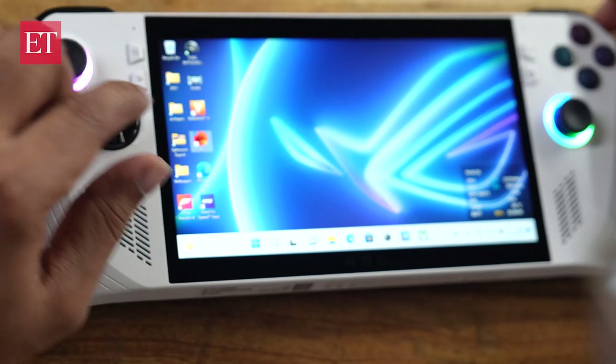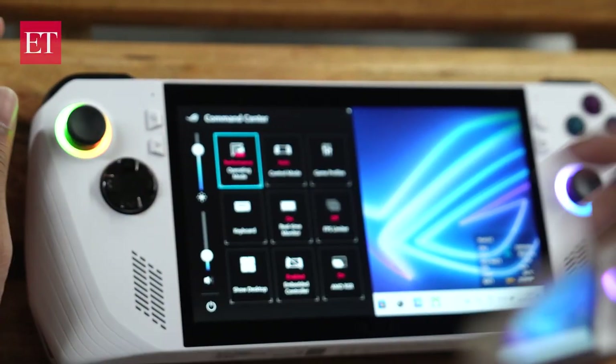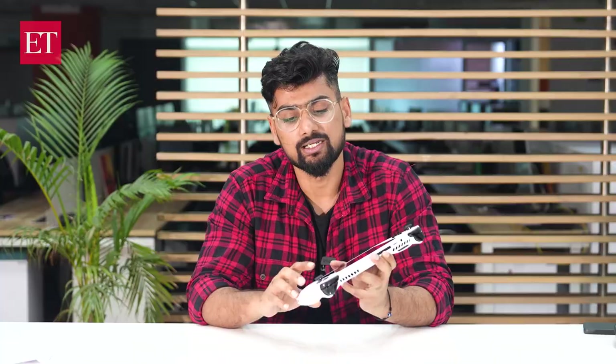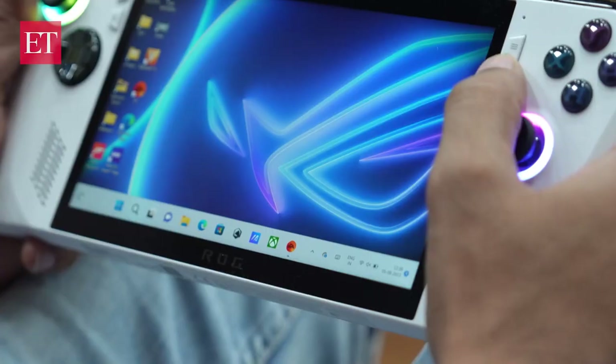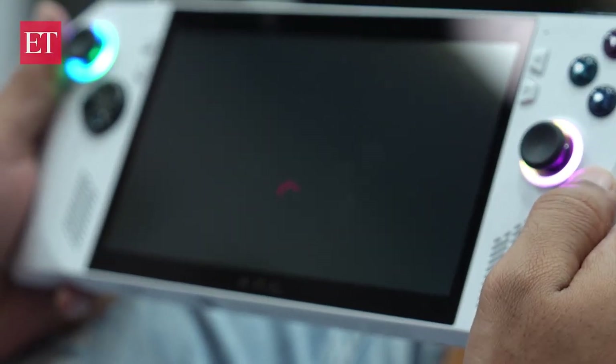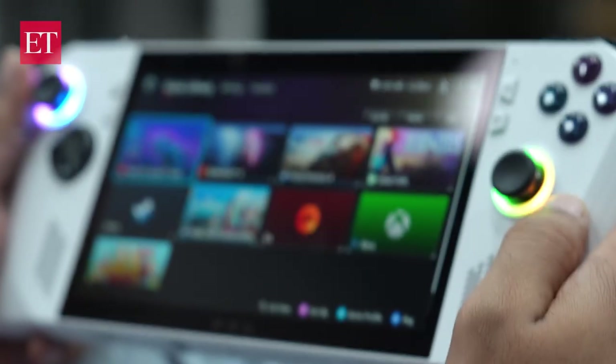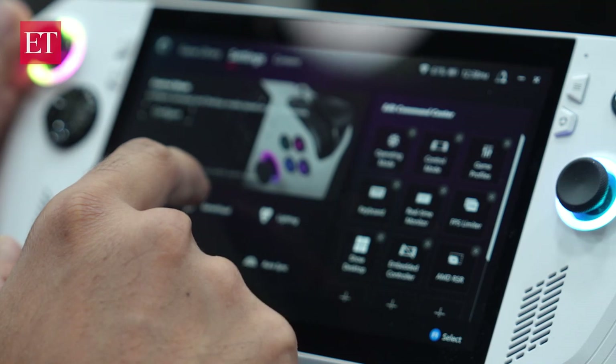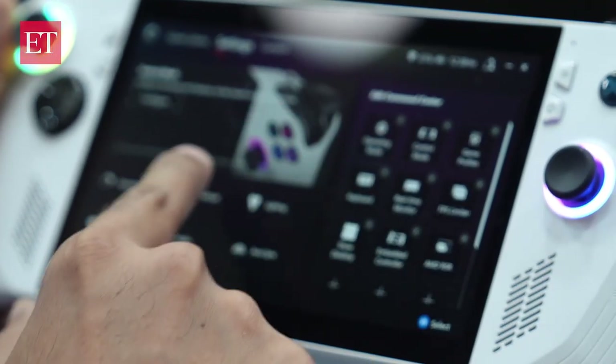There are a few more buttons in the front — one which launches the Command Center and can be used to adjust brightness, sound, performance, and a lot more. This button right here will let you access the Armory Crate, an app developed by Asus to store all your games in one place. Other keys can be used while gaming, like an escape key to open things like inventory.